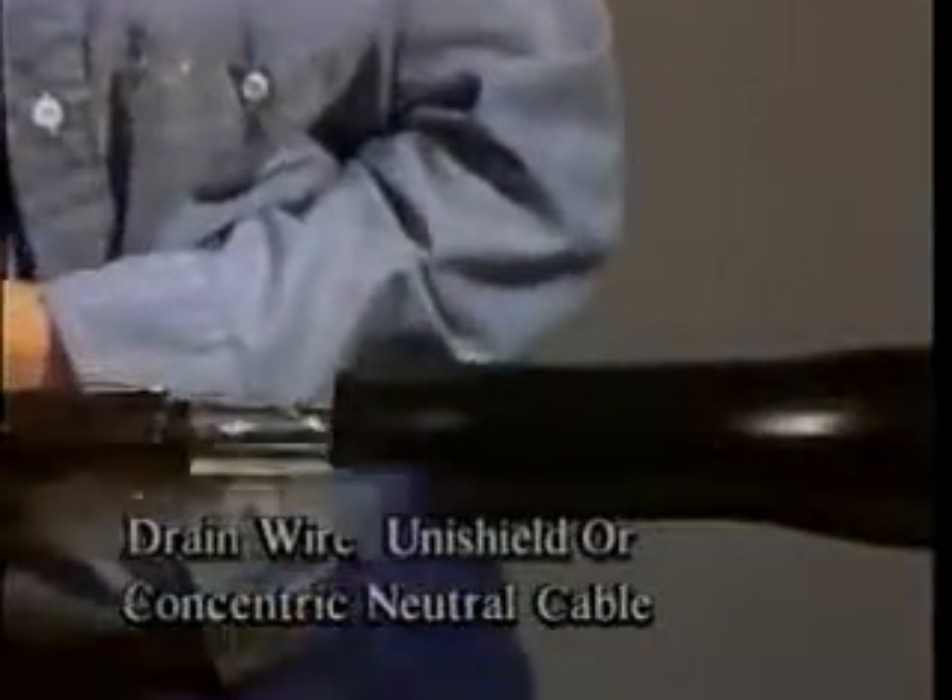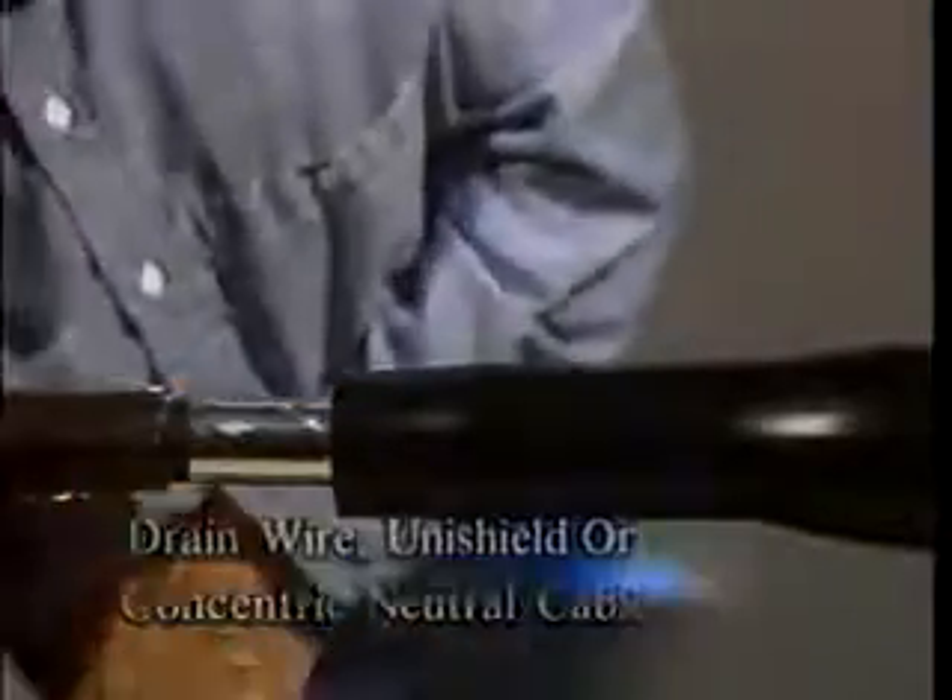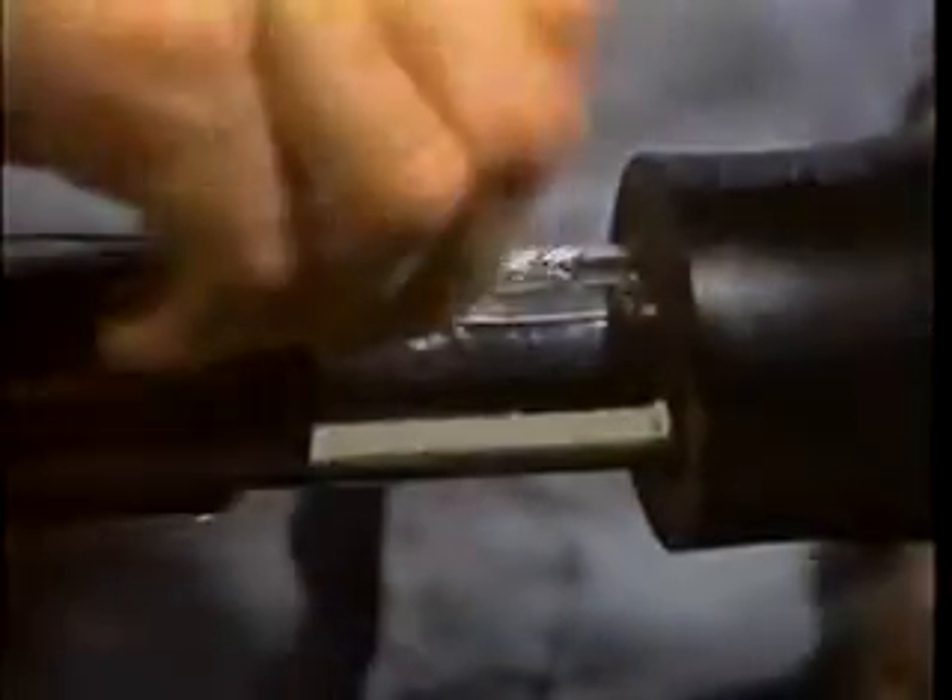If you are using drain wire, unishield, or concentric neutral cables, you should now remove the aluminum deflector. It is alright if some of the deflector remains under the black and red tube.